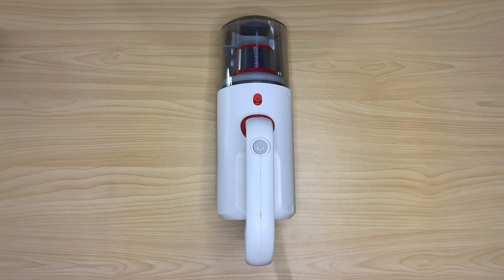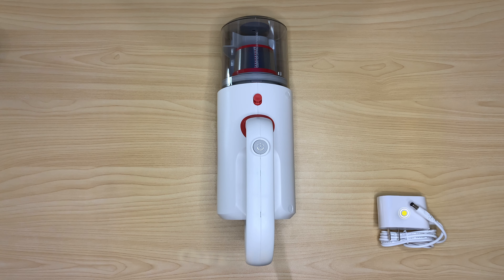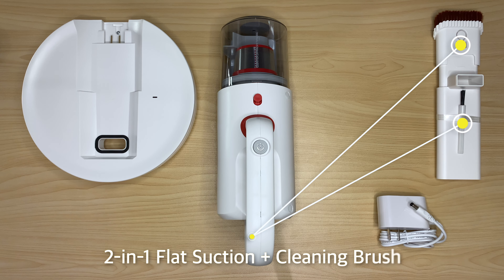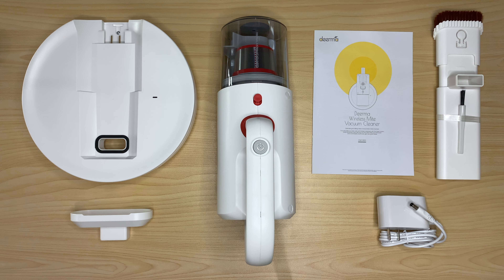Inside the box you will get the Deerma Wireless Mite Vacuum Cleaner, its charging adapter, the base assembly with UV lamp for disinfection, a two-in-one flat suction plus a cleaning brush, a suction nozzle, and the user manual.